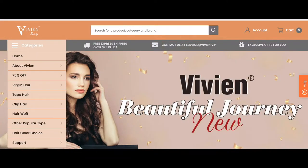Hello everyone, welcome back to my channel. My name is Victoria, and today I'm going to be showing you guys how I put in my clip-in hair extensions and we're going to be reviewing Vivian Beauty hair extensions.